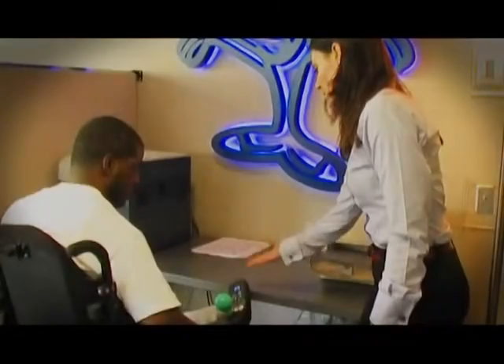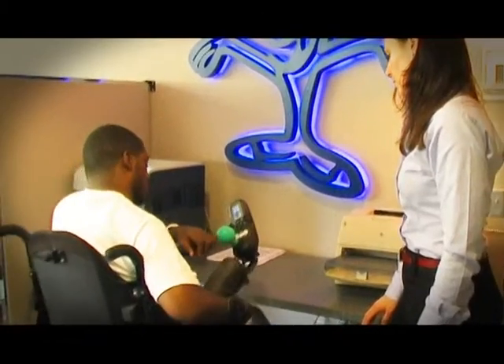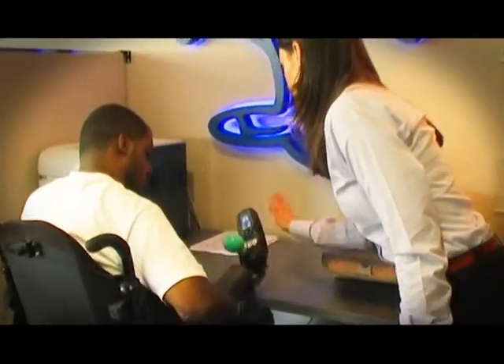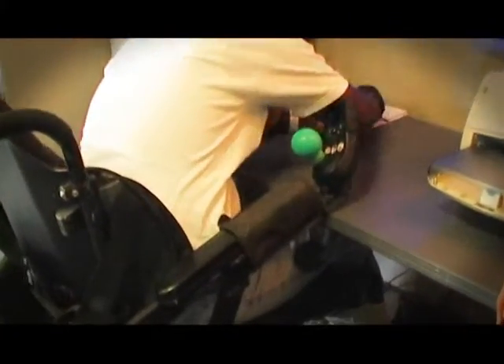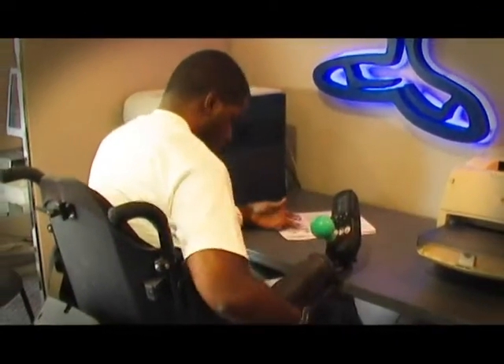Another method is to lean forward on a desk or table. Lean forward in your chair until your bony areas are off your cushion, and hold that position for 15 seconds every 15 minutes or 30 seconds every 30 minutes, unless a different amount of time is recommended by your medical team.